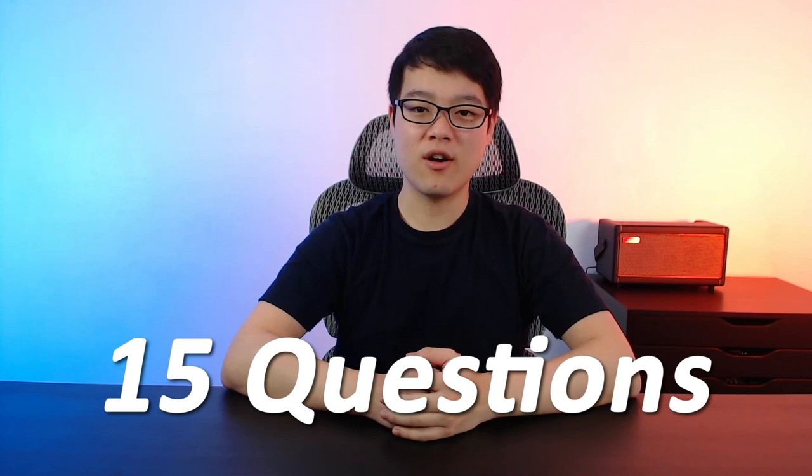Hey guys, Joseph here, and today I'm answering 15 questions about the Amplug II guitar headphone amps. Let's start with question number one.